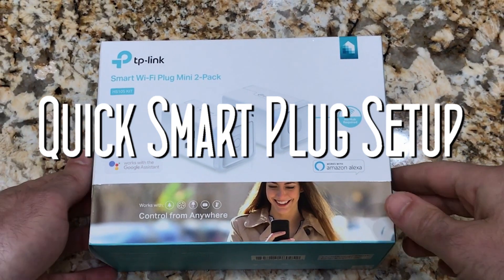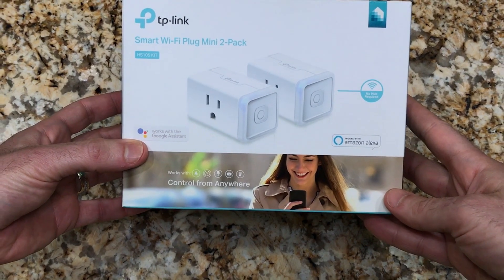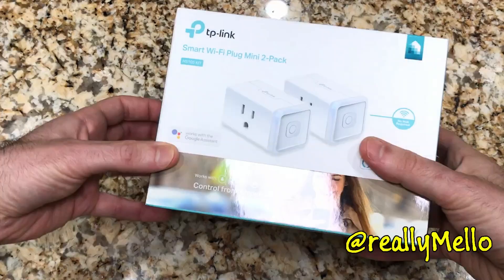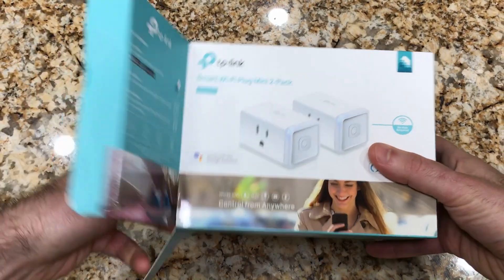In this video we'll unbox and review the Alexa certified HS-105 TP-Link plug kit. I'll provide instructions for setting up and configuring the TP-Link app and Alexa for controlling your Wi-Fi plugs.